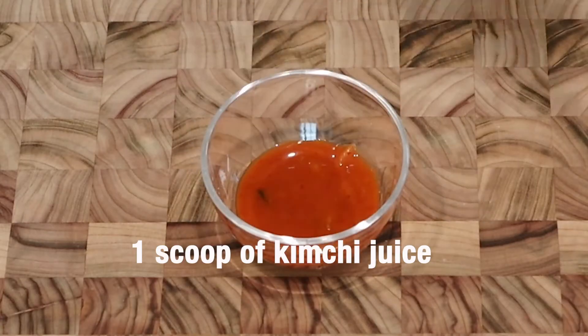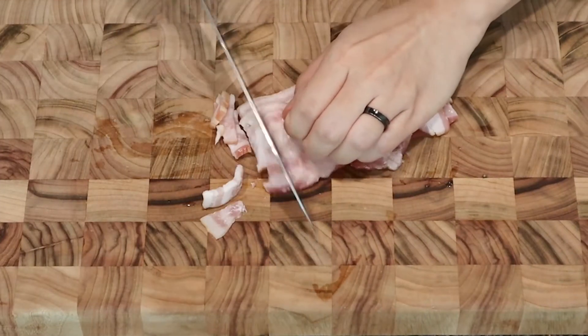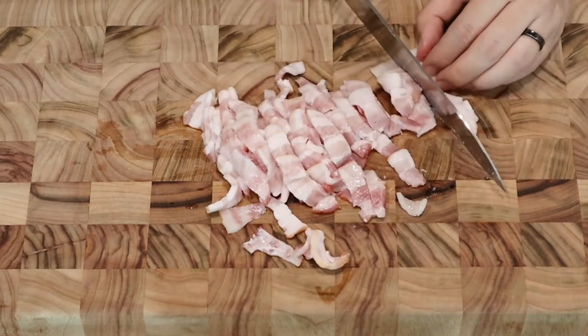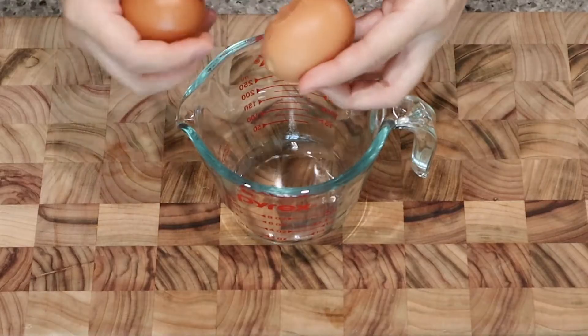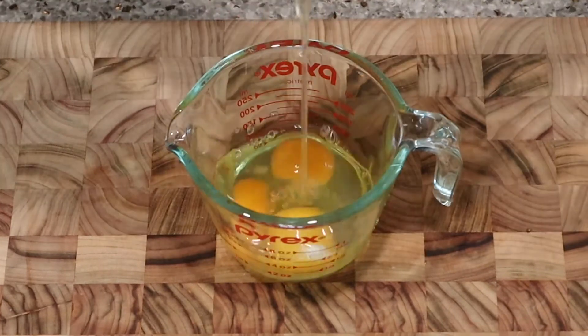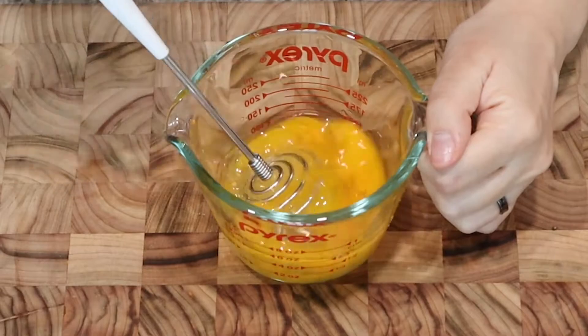You also need a scoop of kimchi juice for rich flavor. Cut bacon into pieces. Then crack three eggs into a bowl — one, two, and three — and mix them all just like when you make scrambled eggs.